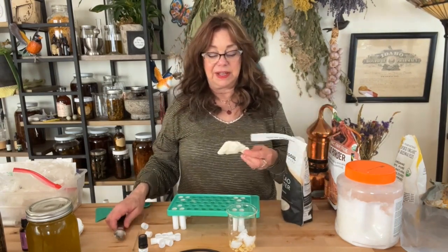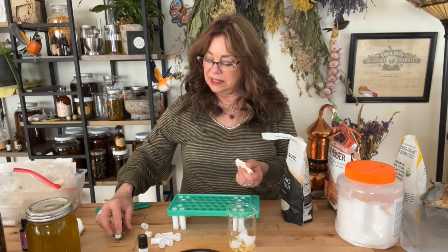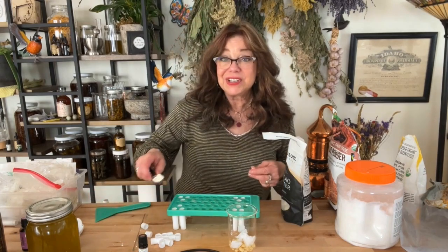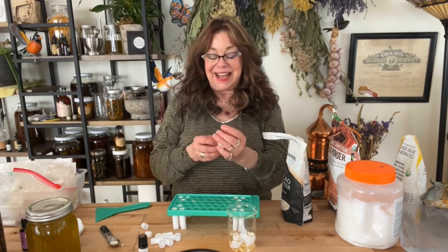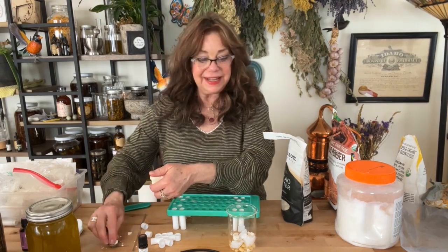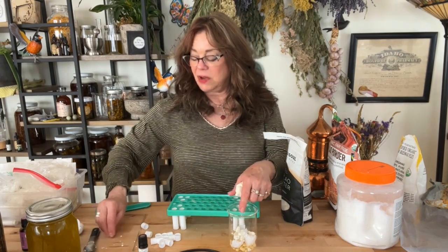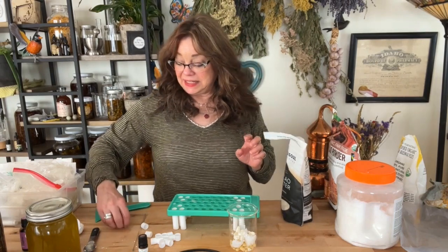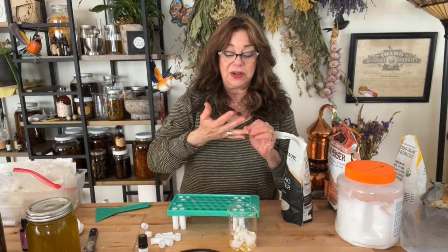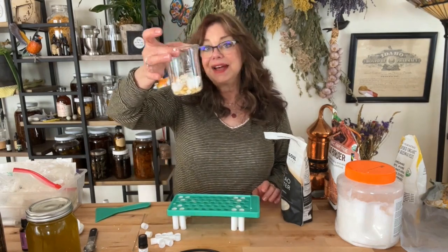Here we've got two teaspoons of the unrefined cocoa butter. I'm just going to eyeball this and take little chunks off. Again, we're not being super exact, which a lot of skincare formulators would cringe at. I actually do have a skincare certification, but when you're making this stuff for yourself and you know enough about how much to put in, you're good to go. Approximately two teaspoons of cocoa butter — it just smells like chocolate because it's from the cocoa bean. It's really wonderful and so good for your skin. Now I'm going to go ahead and put the beaker on the double boiler and let this gently melt down.